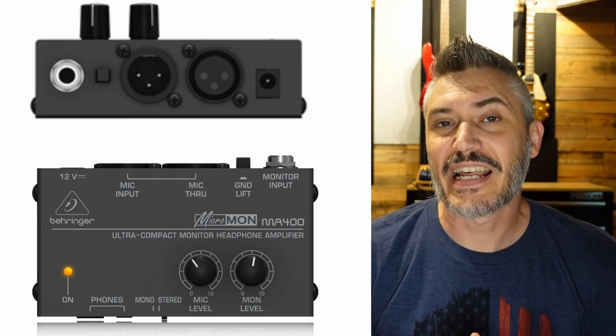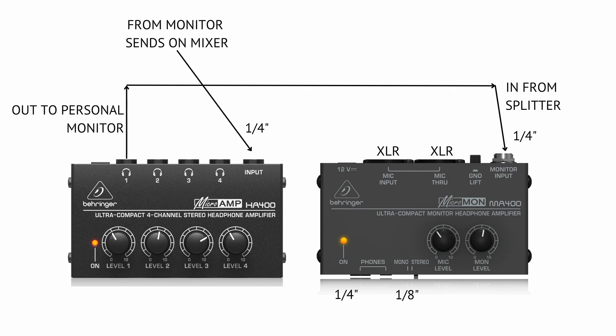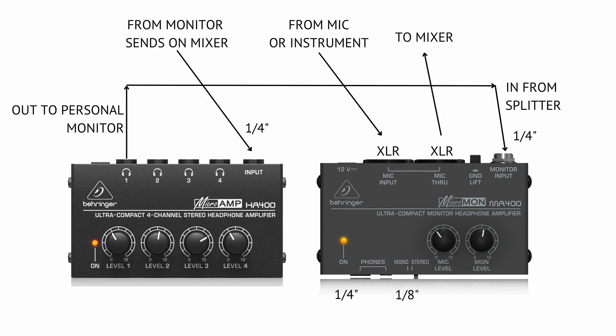So we were able to split that signal out, and now you're probably thinking, well, everybody's got the same thing — it doesn't really help. There is another personal monitor mixer you can buy that has an in/out on it, as I'm showing here on the screen. It allows you to plug your instrument into it and then back out to your mixer, and it has a monitor in as well, and then a headphone out. So this way you can plug in your vocal or your instrument, whichever you're needing, and you have a separate volume control.